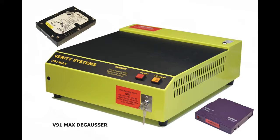The V91 Max degausser is a tabletop model suitable for erasing a wide range of magnetic media, including hard drives, cassettes, and high-density metal tapes on reels. In this demonstration, we show just how simple it is to completely erase data by operating the unit on a hard drive and a backup tape.